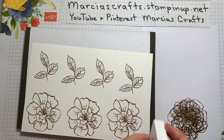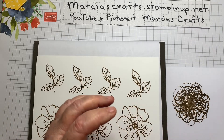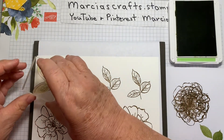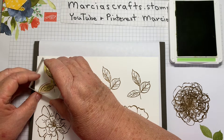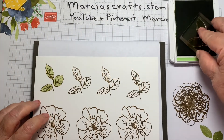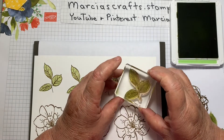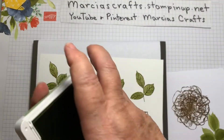We'll do our leaves next and they're done in Pear Pizzazz. First, I'm going to use the least detailed stamp — the smoothest looking of the bunch. I'm going to ink it up in Pear Pizzazz, stamp off, and then stamp on my leaves. They are fairly easy to line up, and even if you don't line them up exactly perfectly, it still looks good. Then we'll take the medium detailed leaf and do that straight again with Pear Pizzazz. That should be it for our Pear Pizzazz.